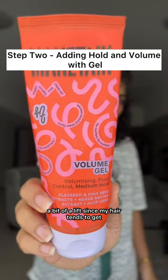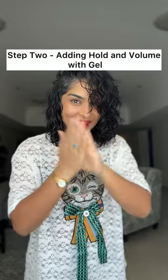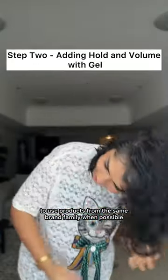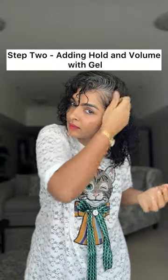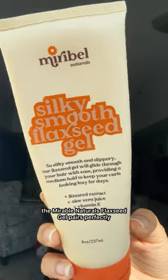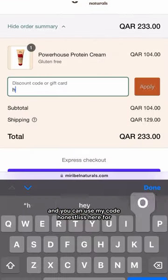Once you've done that, I'm using the Maintain Volume Gel to get a bit of a lift, since my hair tends to get flat after blow-drying. One tip I always share with my clients is to use products from the same brand family when possible — these are formulated to work best together and it's less of a guessing game. For those in the US, the Mirabel Naturals flaxseed gel pairs perfectly with their protein cream, and you can use my code 'honestliz' there too for a discount.